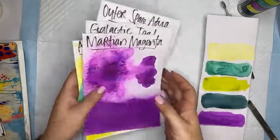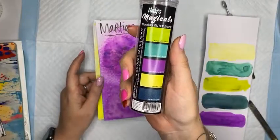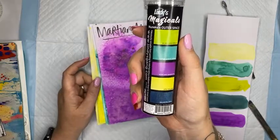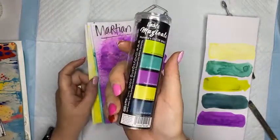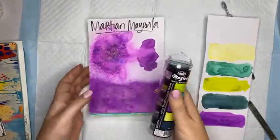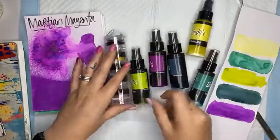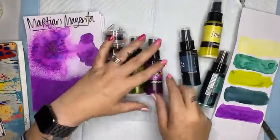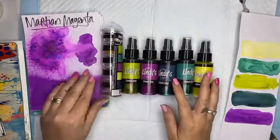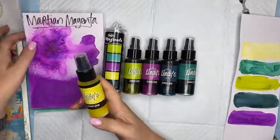Tomorrow you will not get the Tim Holtz products on special and you will not get the alcohol inks on special - you'll be paying full price. Alright, enough of that. Let's talk about this new color collection that was released last week or the week before. This is an awesome set. Most of you know I am the Australian master educator for Lindy's Gang. Lindy's have been around for 25 years - not a new company. I've got the new set of sprays and the new set of magicals as well.